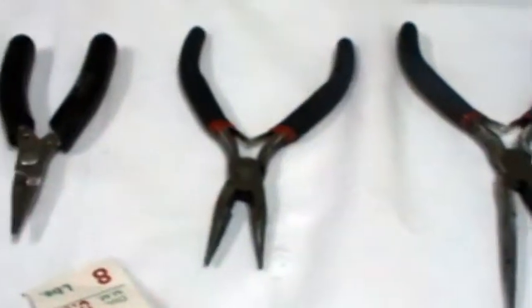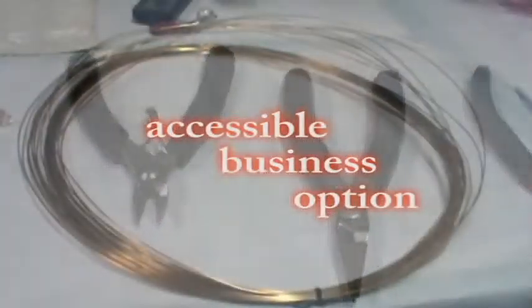Beading does not require a lot of space, making it a very accessible business option.